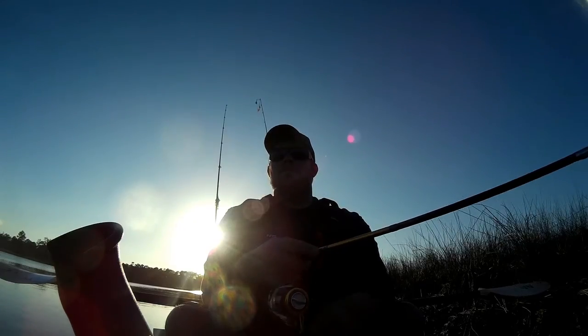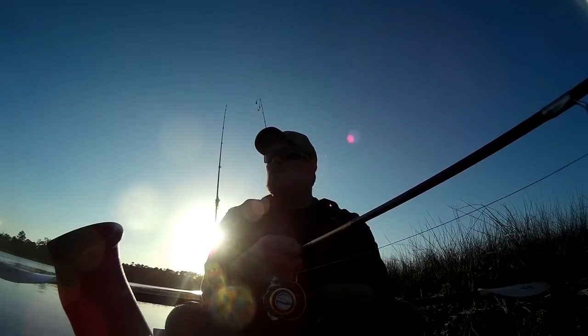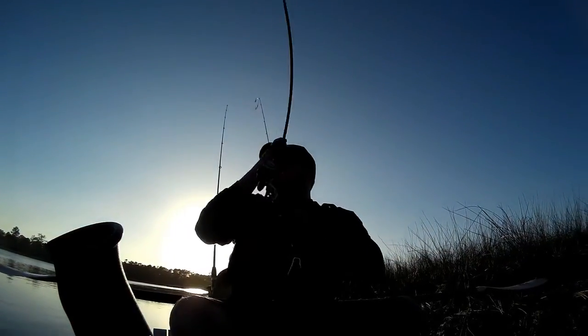What you want to do is pitch it out and drag it or slowly bounce it across the bottom. You're going to feel the flounder hit, nibble for a second — let them take it and then you set the hook.